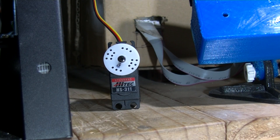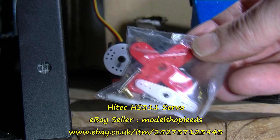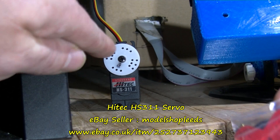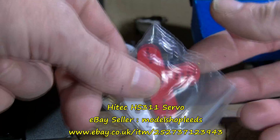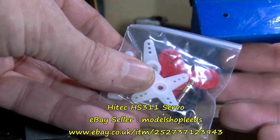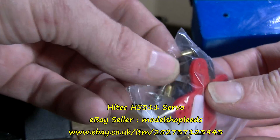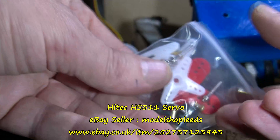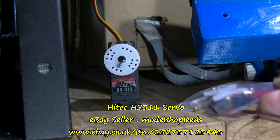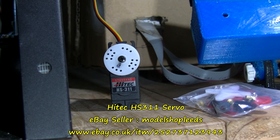This just came today, and you get quite a package of different horns. You can unscrew the disc — which has holes in it — and put something like this on instead. These are for controlling model cars or aeroplanes and such like, so you get a good package. I think there are shock absorbers, screws, and other things. I'll put the eBay seller link here — it came extremely quickly, about a day.